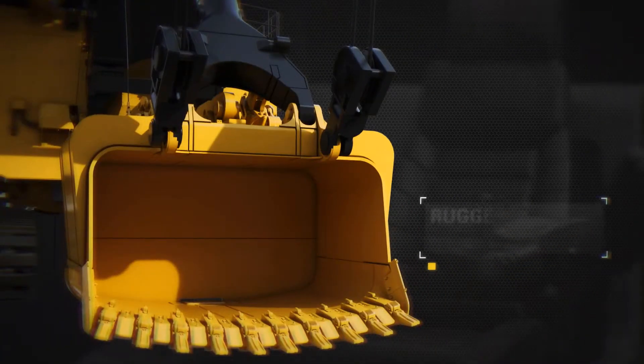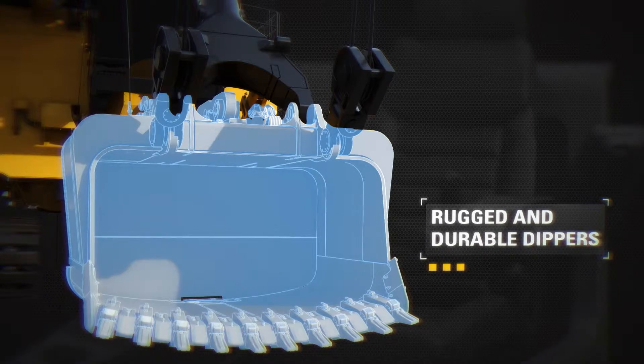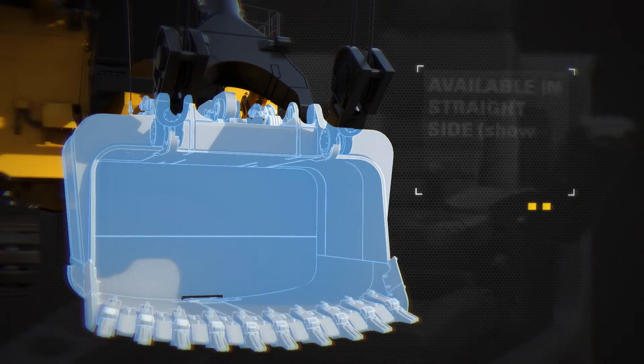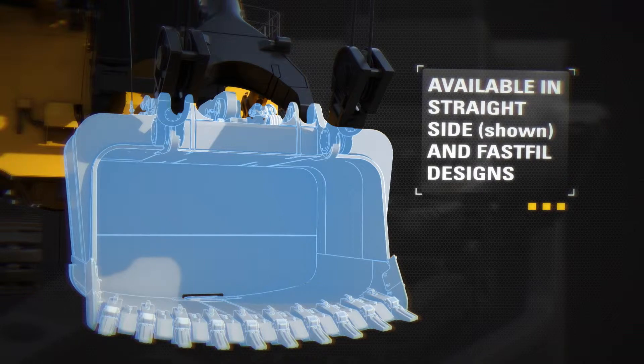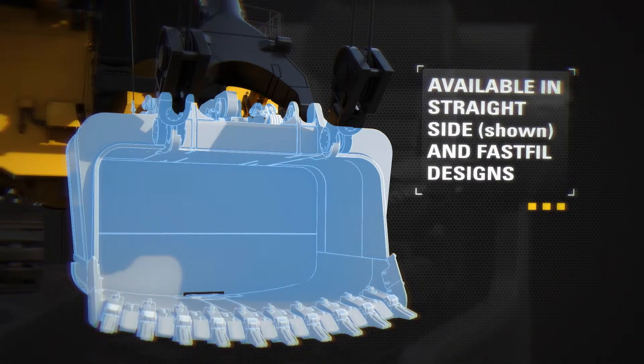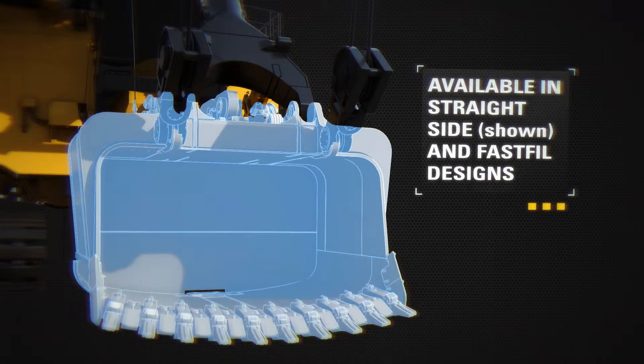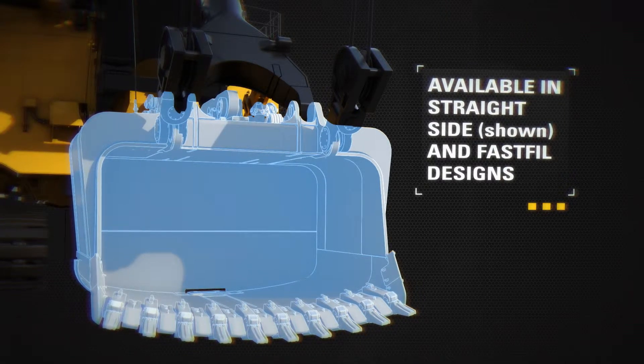The rugged and durable dipper design utilizes high strength structural steel and stress relieved weldments. Dippers are offered in both straight side and fast filled body designs for optimal production capability in any rope shovel mining application. The fast filled dipper design facilitates easier bank penetration and fuller dipper loads.